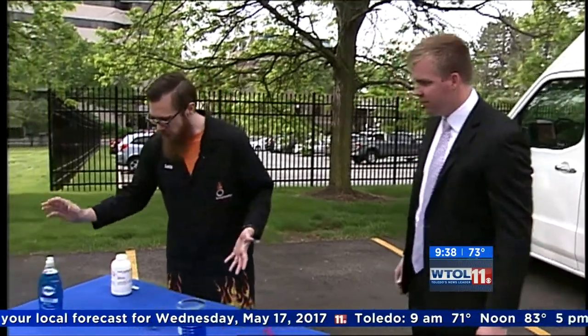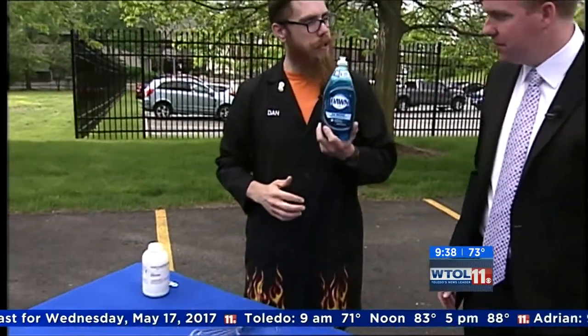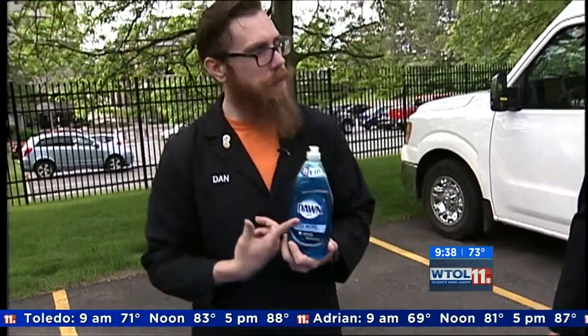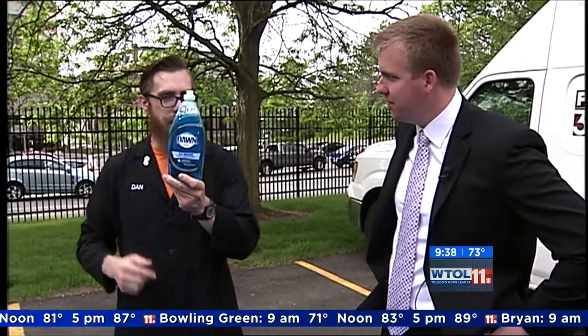I'm going to show you how. To start off, you need regular Dawn dish detergent. You probably have that at home already — we found that this works the best. Today we're going to use about 700 milliliters. If you don't know what that is, it's about almost the whole bottle.